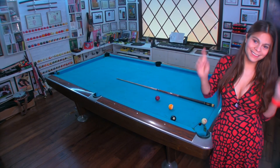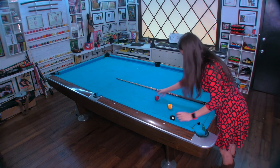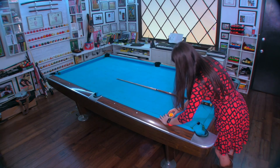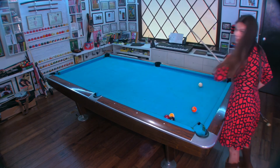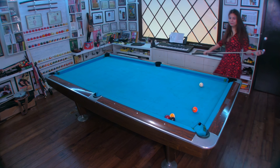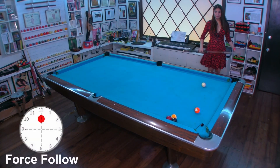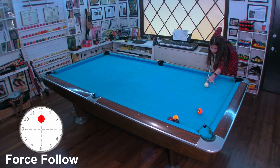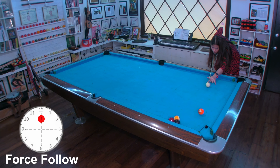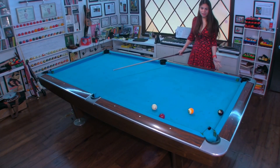Let's do it again with force follow. This time we will use force follow. Notice how we created a run out.